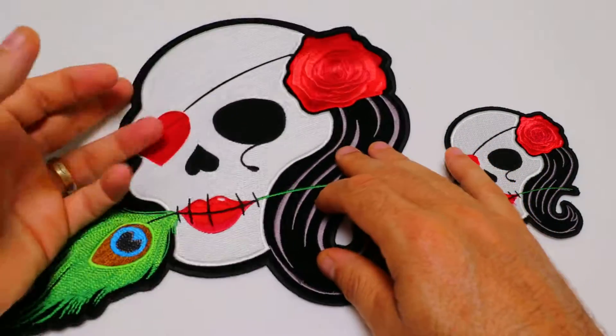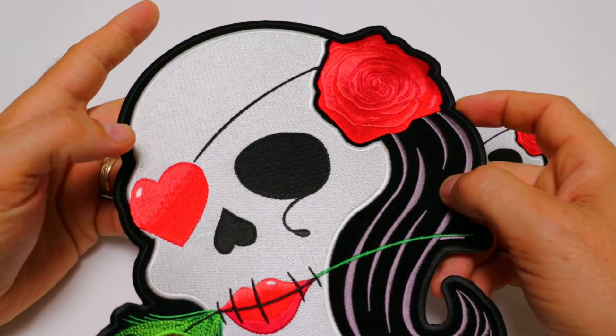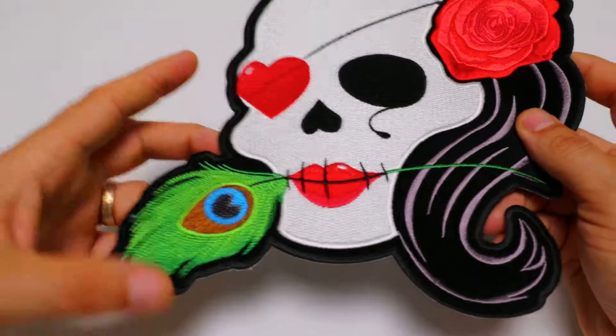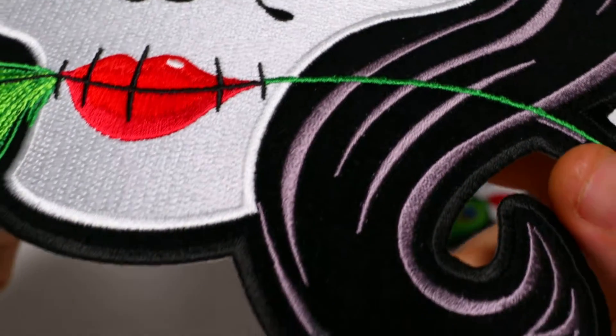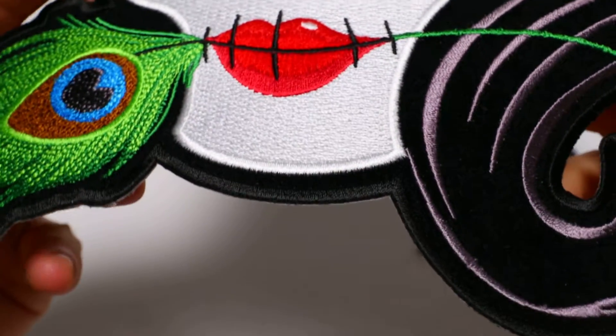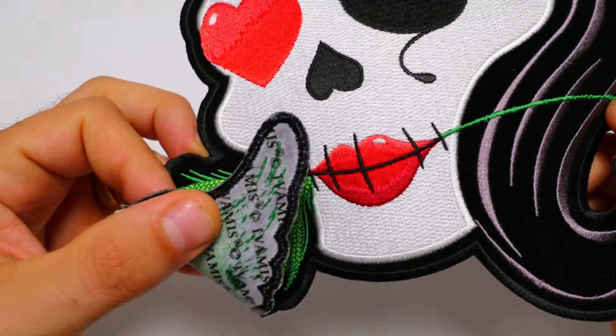The larger version measures 8.5 inches left to right and 9.8 — almost 10 inches — top to bottom. Again, it is embroidered over black velvet material and features nice black laser cut borders and plastic iron-on backing.